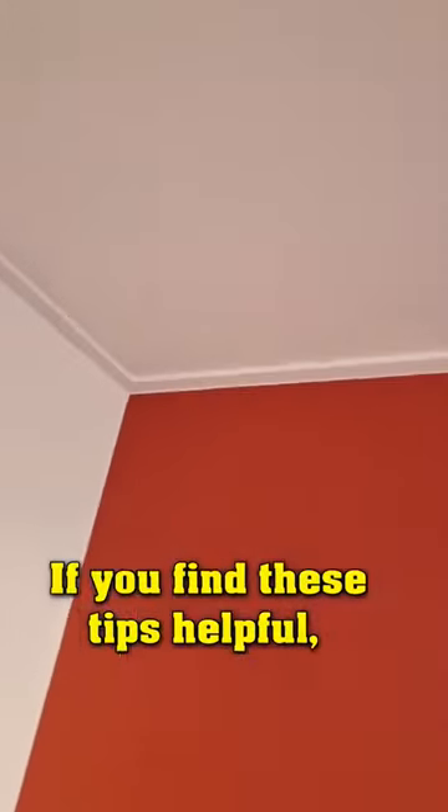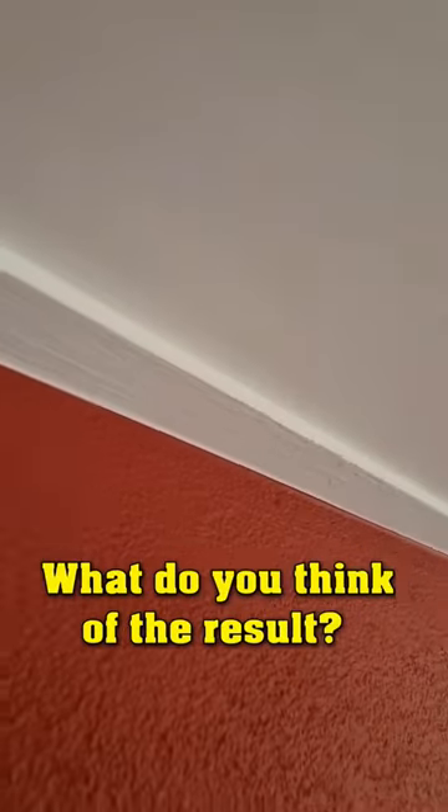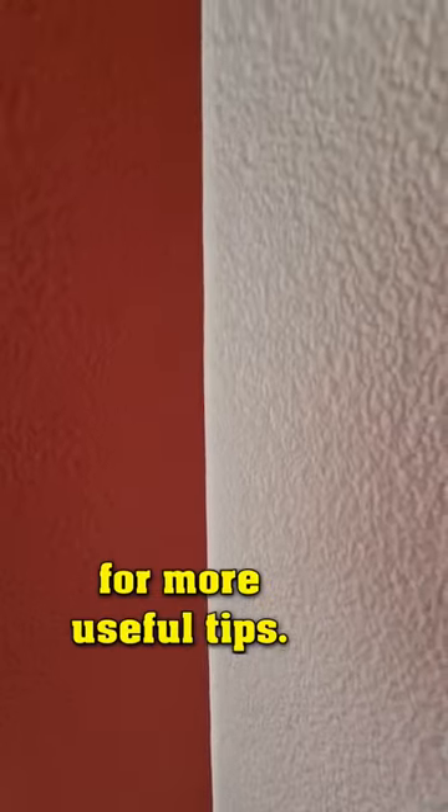If you find these tips helpful, consider giving me a thumbs up. What do you think of the result? Let me know in the comments, and make sure to follow me for more useful tips.